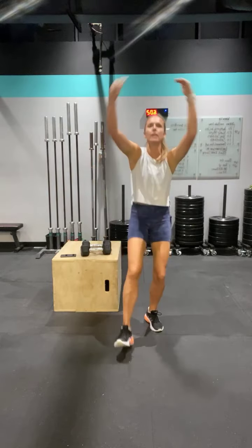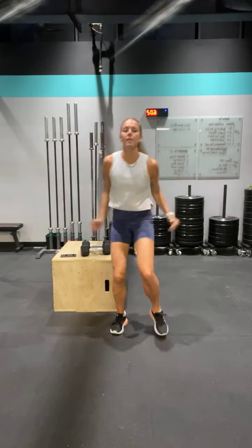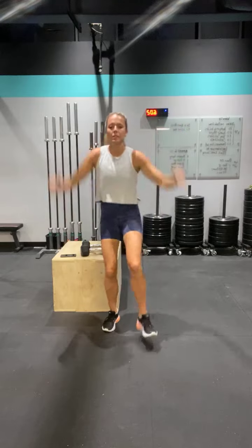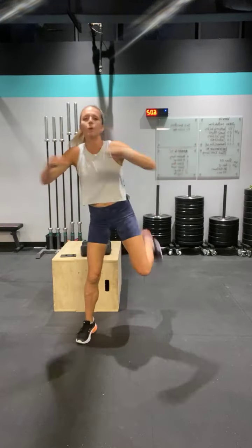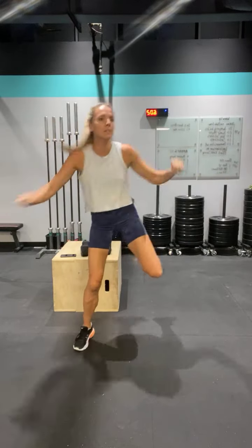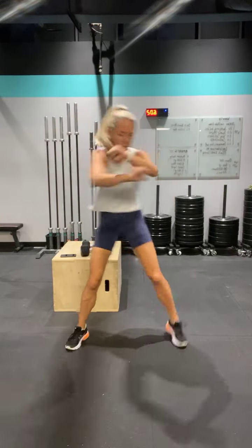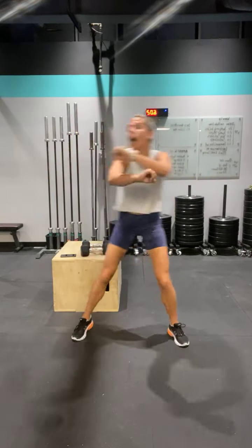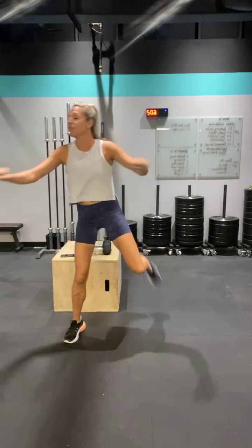Lift it up and heel tap. A couple more — five, four, three, two — butt kicks and pull. Good work. Jody, you'll need a box, so you might have to come over here and work on life.